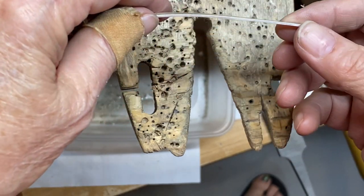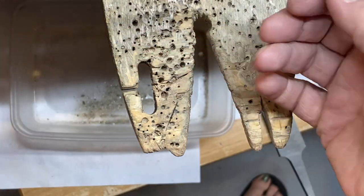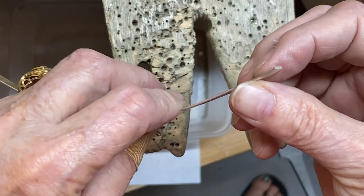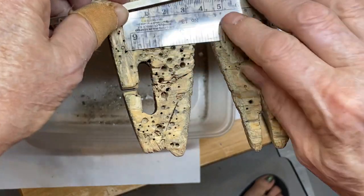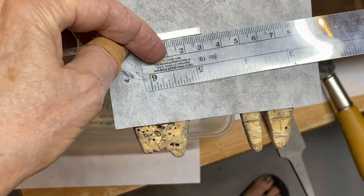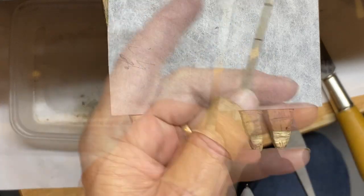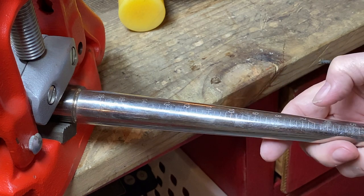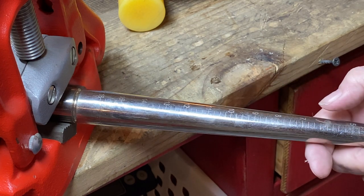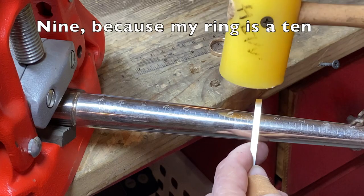For the next part we're going to be using 18 gauge, 4 millimeter wide sterling — or any other metal you want. Miter cut the end so it's clean. You want 3 centimeters total, and mark center at 1.5 centimeters, marking at 0 and at 1.5. We're going to keep this handle on here while we go over and form it on a ring mandrel. The ring I'm making is a 10, so if you're making an 8 you want to start shaping at around 7. I'm going to start here at 9.